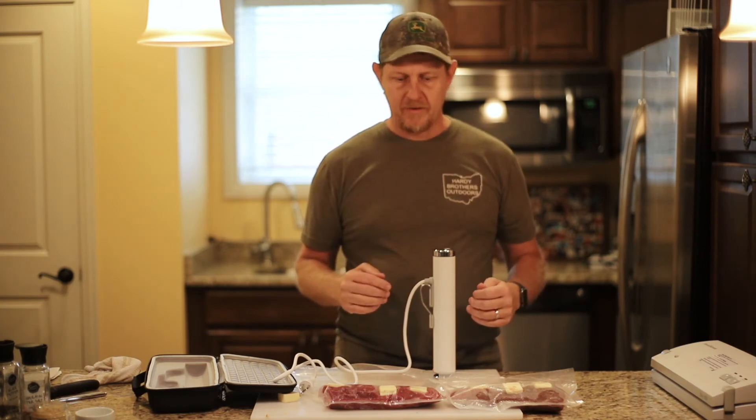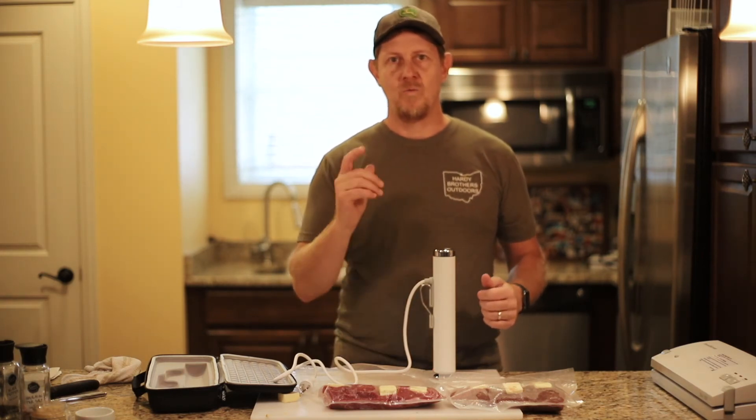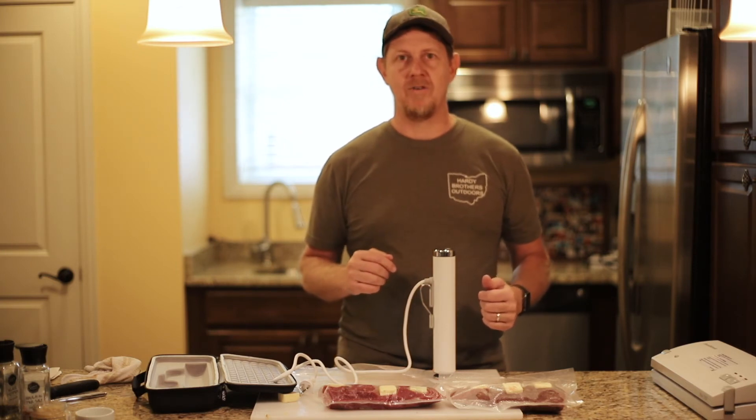We've got some family coming over for dinner tonight. Hopefully they enjoy it and we'll tune back in later after we've cooked these up.